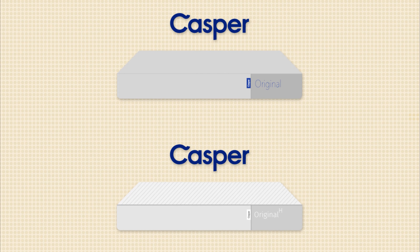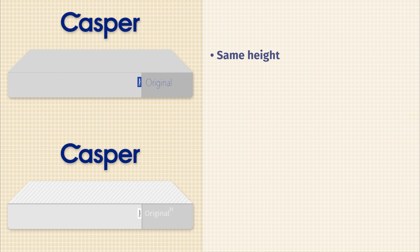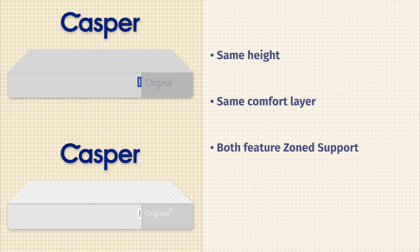Let's start off by talking about the similarities between these two mattresses. First off, they're both the same height. They have the exact same comfort layer right on top. They both feature zone support. They're similar in terms of firmness and similar in terms of feel.